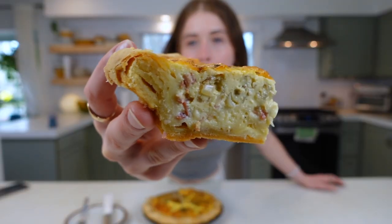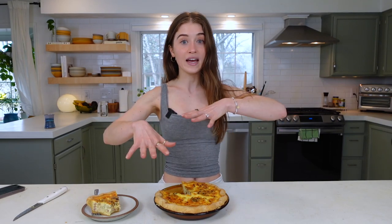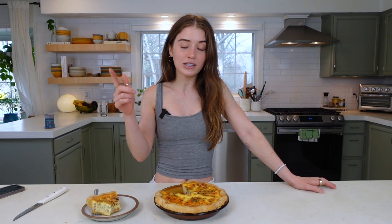Look at how flaky that crust is — still so good the next day. If you want to ensure a crispy crust when reheating, place a piece of stone or a cast iron baking sheet in the oven as it preheats, then put your slices on that preheated surface and reheat for 10 to 15 minutes. This recipe is more focused on the pie crust, with the quiche as a bonus — let me know what you want to see next, like, subscribe, and comment.